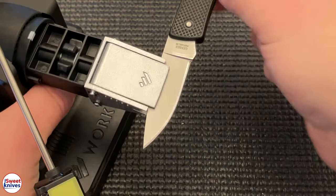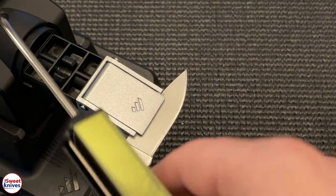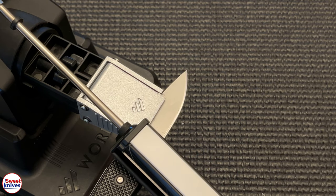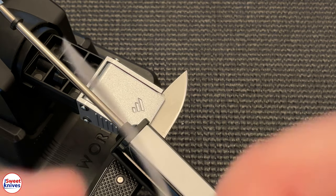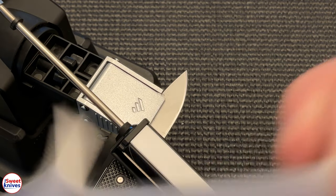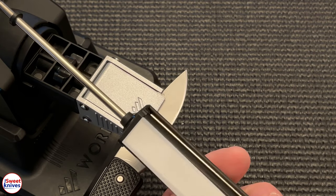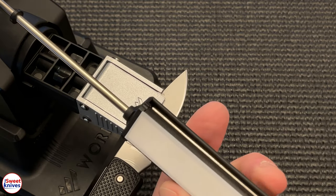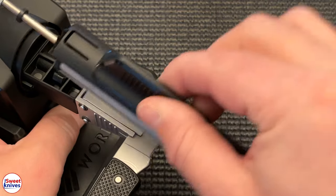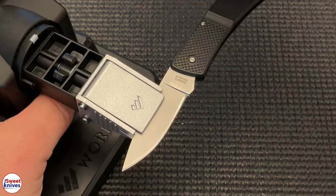We've got one more step — the 0.3 micron. This one's almost hard to tell which side is which, but the matte side you can feel. The sticky side goes on the ceramic. If you're not sure, sticky side on the ceramic. Final step — I can't believe it. I must have really matched this angle up perfectly because it's just literally silky buttery smooth.